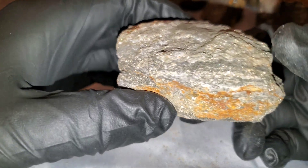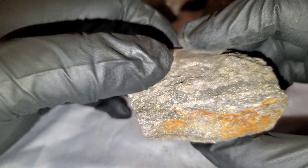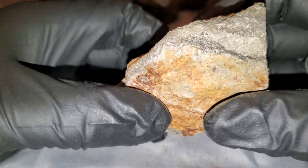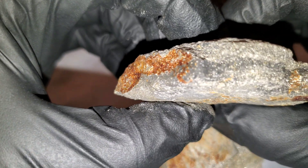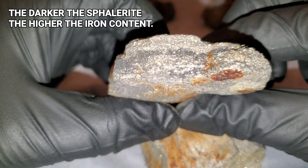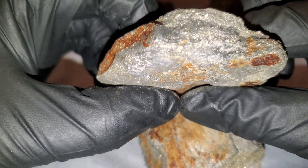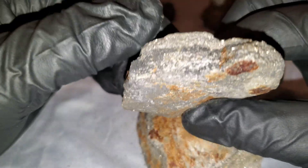This piece is from a VMS deposit — volcanic massive sulfide — and it's a mix of iron pyrite and sphalerite. A couple more samples from the same deposit show that dark banding. This ore runs about eight to fifteen percent zinc and about twenty percent iron.